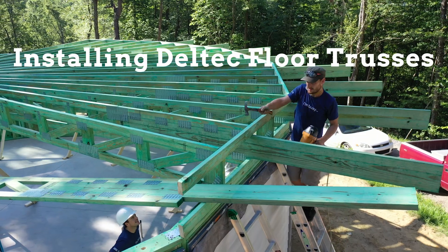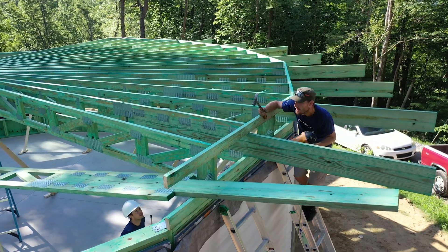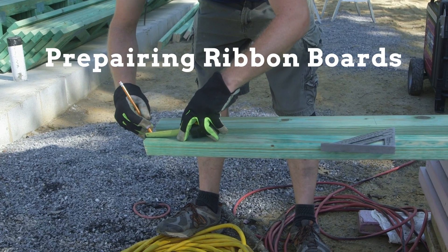Installing Dell Tech Floor Trusses. Preparing Ribbon Boards.